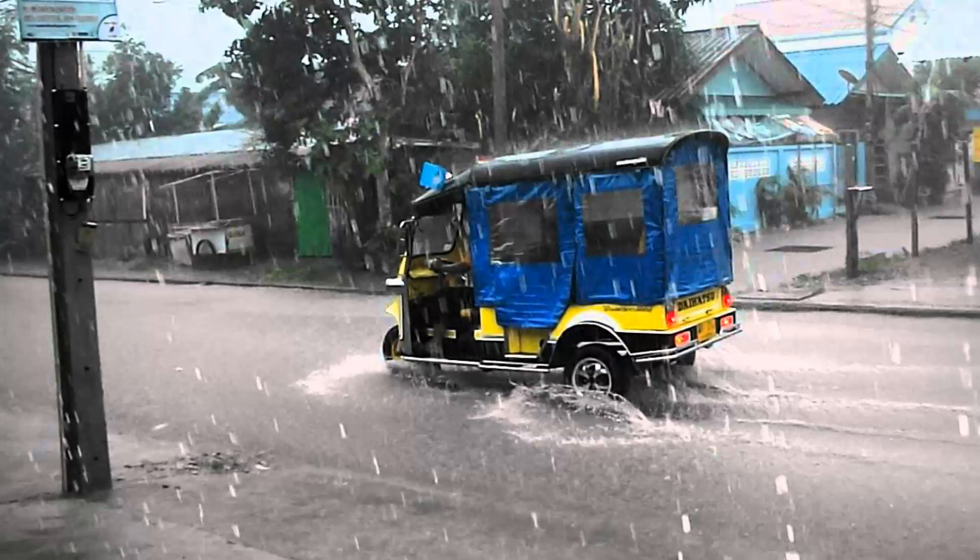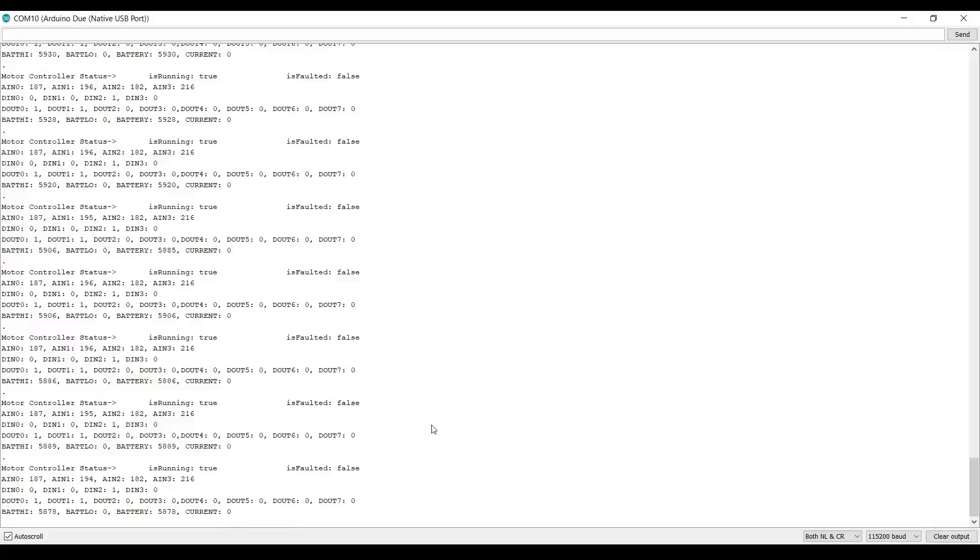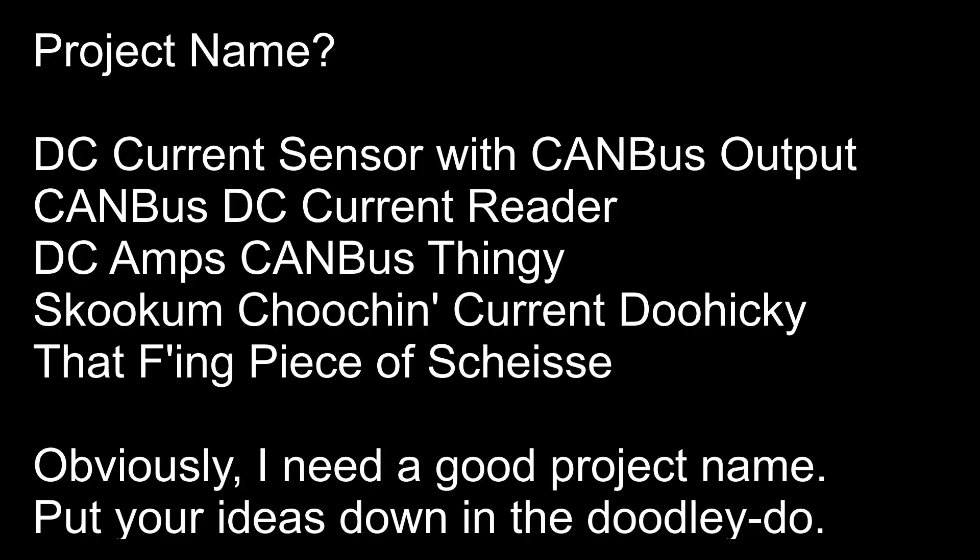Hello and welcome to an almost getting-ready-to-rain day in Thailand. I'm kicking off a new project because of the debacle of the JEVQ not reading current values worth a damn. I've decided to kick off a project that will read DC current on a wire and output the value as CAN bus data, which can be read by any device sitting on the CAN wire in your project.